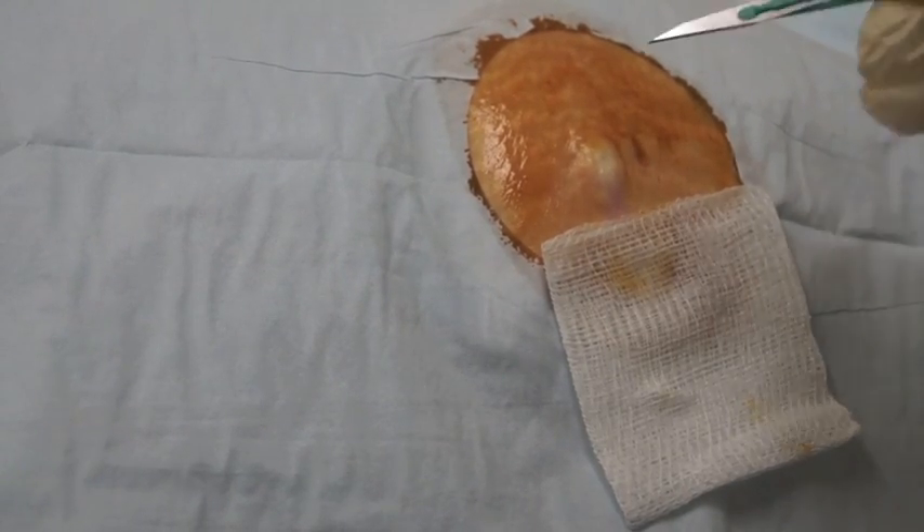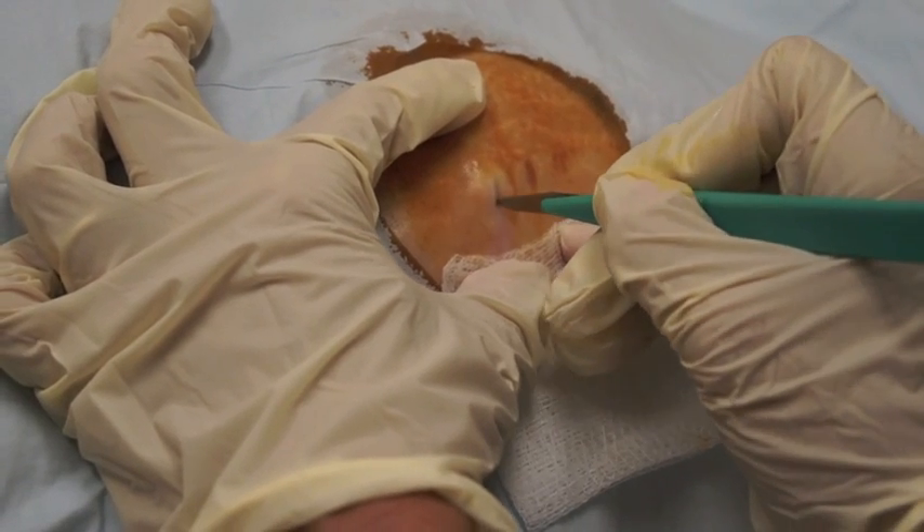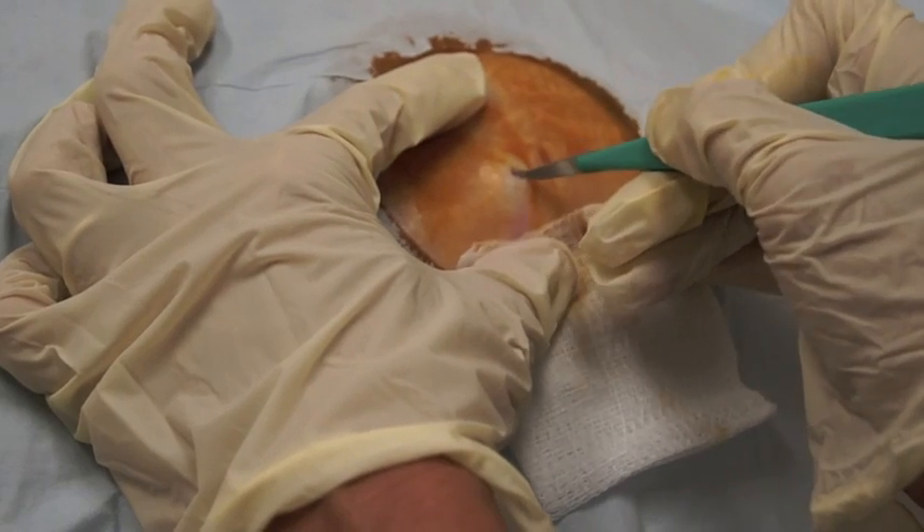You then take the number 11 blade and make a small incision about five millimeters long and about five millimeters deep.